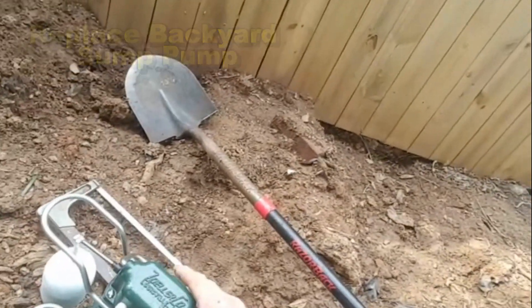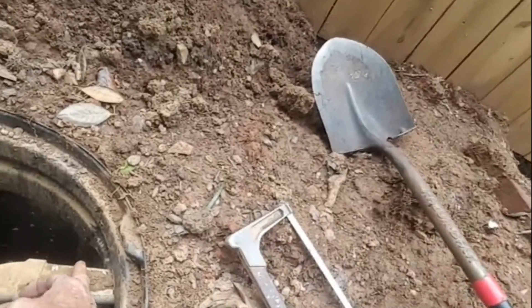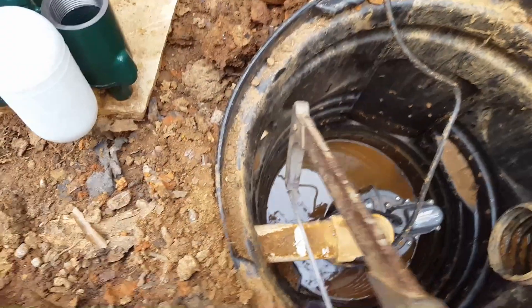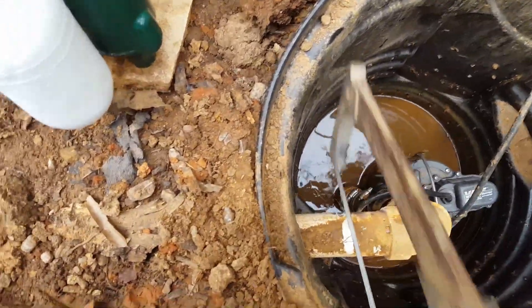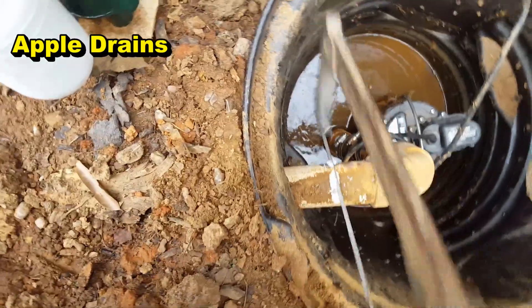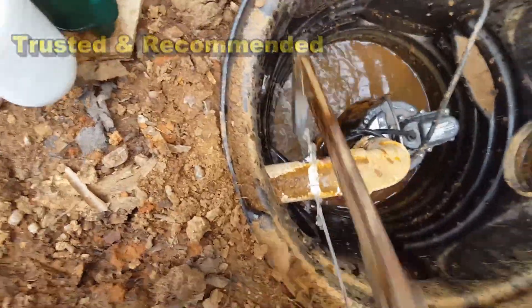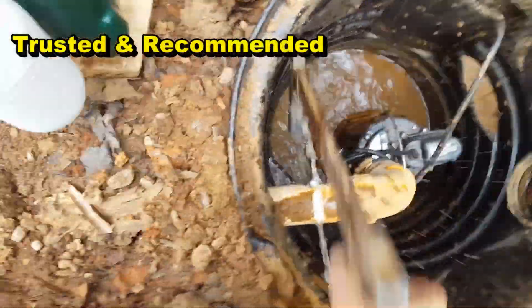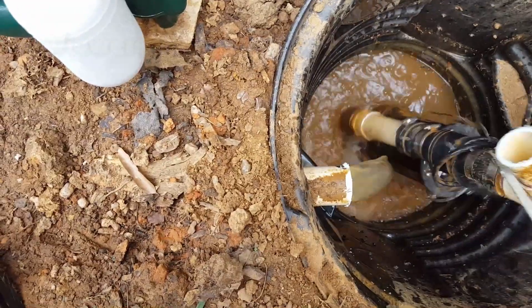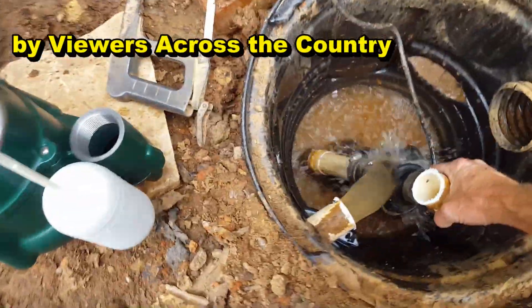We're going to put in a new Zoller M98 half horsepower. We'll start by cutting this discharge line right here and pulling that old pump. With your saw, just go ahead and start cutting. There's going to be some water in there — let that drain out. Now we're just going to pull this pump right up out of here.